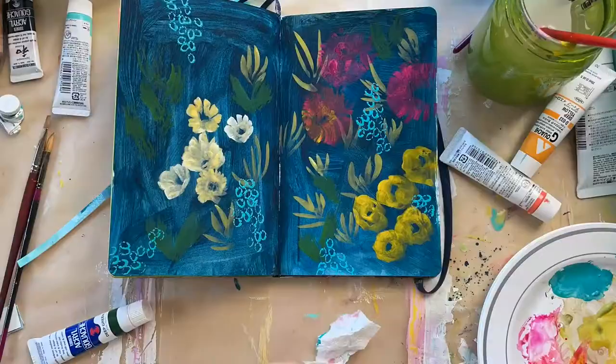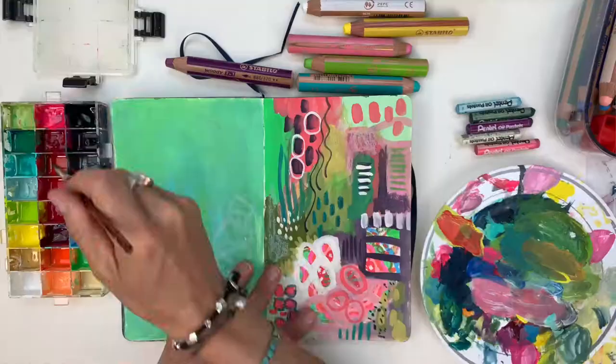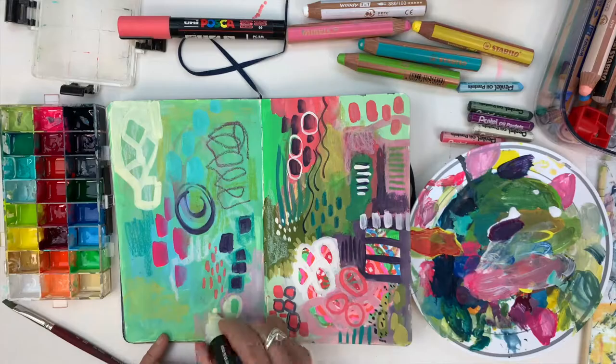This has helped my creative practice grow more than anything I've ever done. We'll go through this yummy thing — you can see how fat it's gotten, about two-thirds full. I'll show you the different layers I build up in it, how I go back and work on different spreads after they've dried and after I've made changes, and all the learning and richness you can develop with this approach.